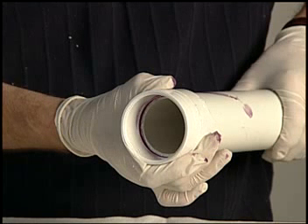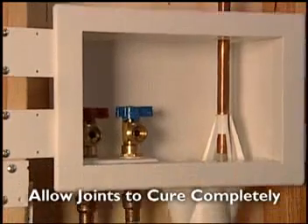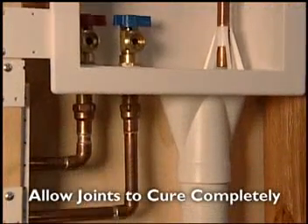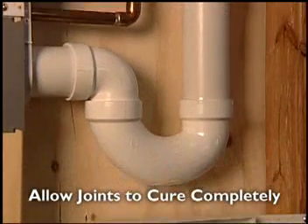As the cement cures, be sure not to disturb the joint. Allow joints to cure completely before turning on the water. Cure times are based on several factors, including weather, the ambient temperature, and pipe size.